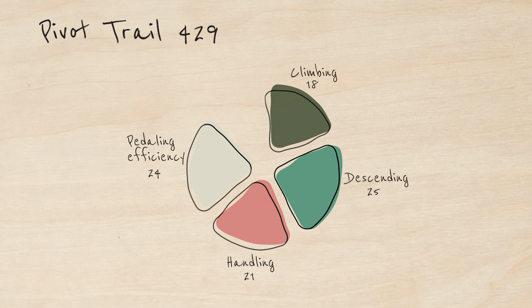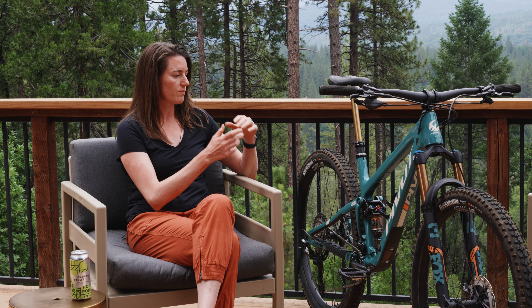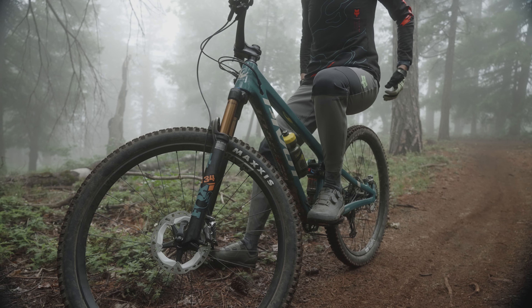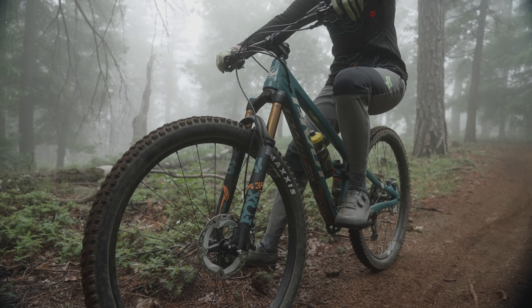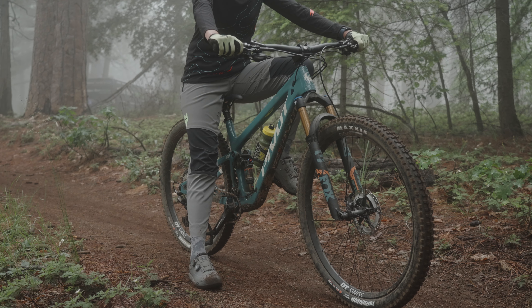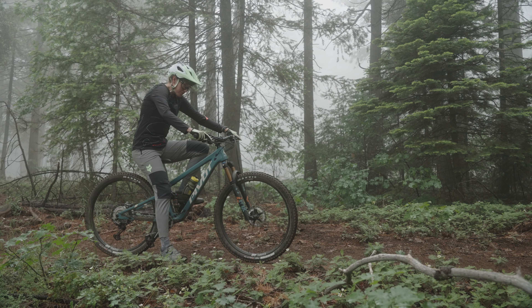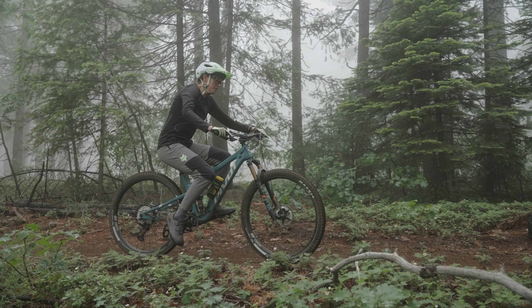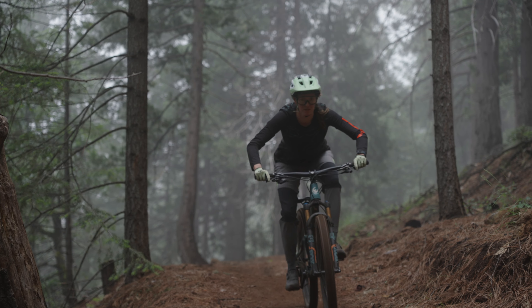Pedaling efficiency you gave a 24 — almost as high as descending, not surprising with the DW link. I decided to give more points to pedaling efficiency than climbing because they lend to each other. These bikes are just such great pedalers — they give you efficiency going uphill but also on flat or chunky terrain. The thing that stood out to me is these bikes accelerate and respond to your power almost like a whole travel level below, like they lurch forward.